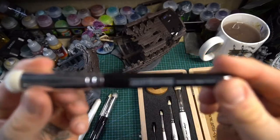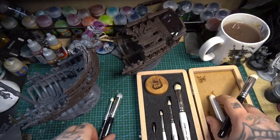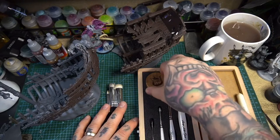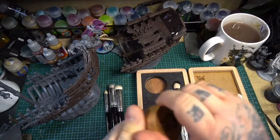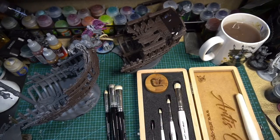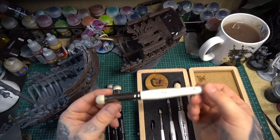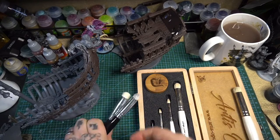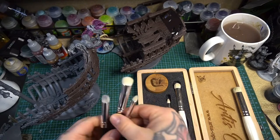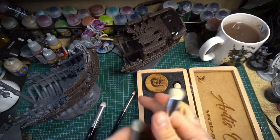There is a massive difference in price between these two sets of brushes, so it's time to find out if there's a massive difference in quality. The Artis Opus set is 59 pounds — working out roughly 15 pounds per brush — and it includes a wooden storage case, a wet dampening pad, and brush soap. The extra large Artis Opus Series D by itself is 16 pounds, whereas the entire Army Painter Master Class set of small, medium, and large is only 14 pounds 40.